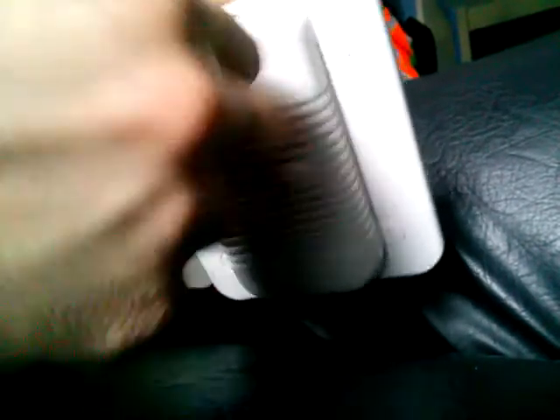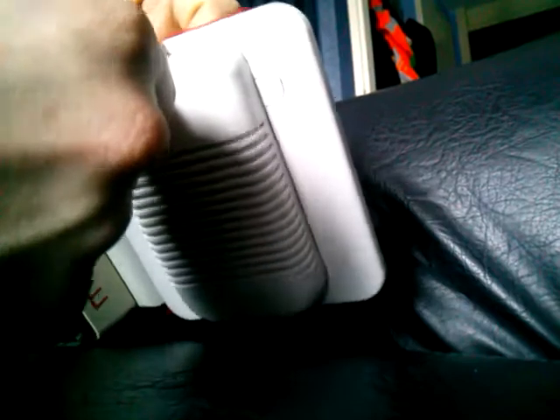So yeah, there it goes — click. It just will not come off. So yeah, I'm kind of screwed with that.